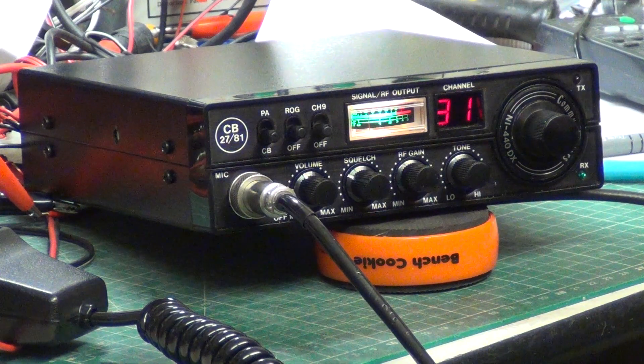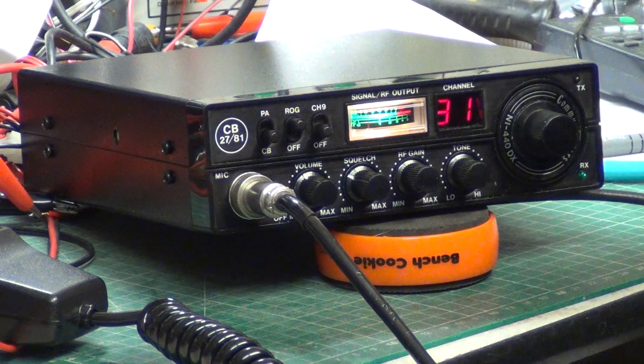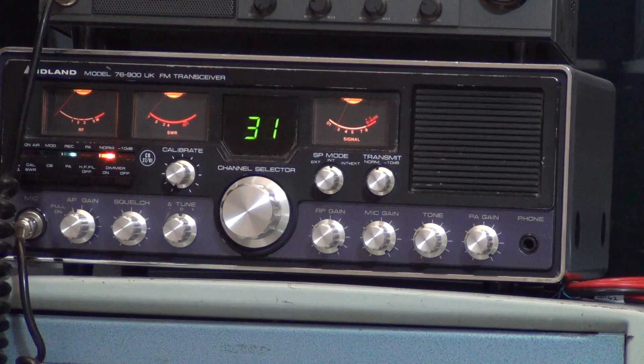We'll go through to our Midland 76900 base station — this is the factory original microphone. I'll switch the Roger Bleep off. Tango 21 testing the LCL Communicators NI 440 DX from 1981 with the factory original microphone into our Midland 76900 base station. Testing 1, 2, 3, 4, 5, 5, 4, 3, 2, 1. And as ever, thanks for watching.